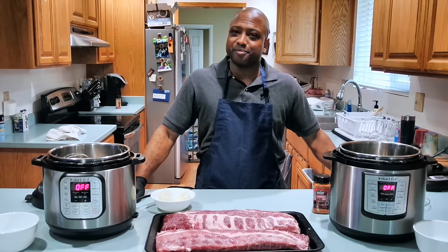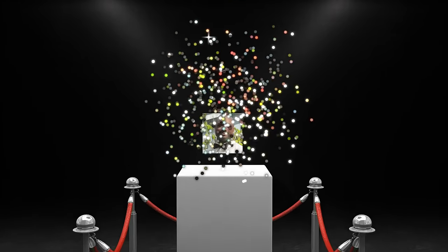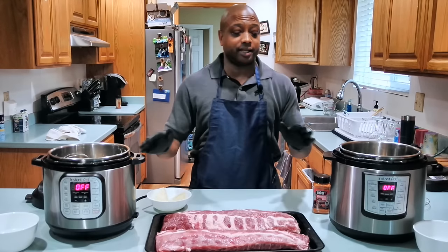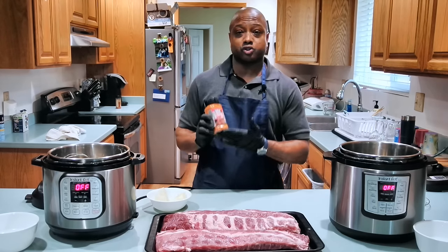Quick and simple way to make baby back ribs in the Instant Pot coming up. So folks, I have for you a quick and easy way to make ribs in the Instant Pot. You can use any type of seasoning you choose. I prefer to use Weber dry smoke rub.